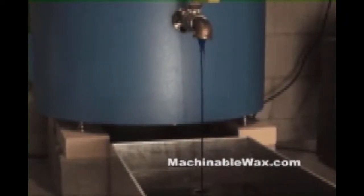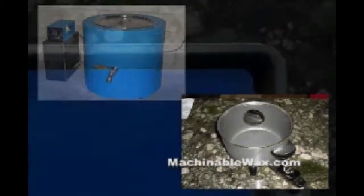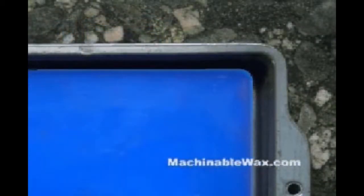You'll also get better results if you warm the mold slightly before pouring the wax into it. Plan to cast a slightly larger size than what you'll be expecting for the finished size, as machinable wax will shrink a bit from its melted state to when it becomes a solid again — as much as 7% shrinkage is reasonable.